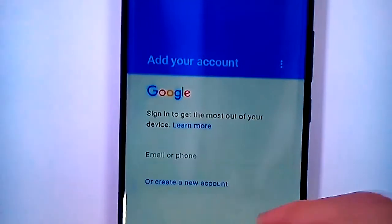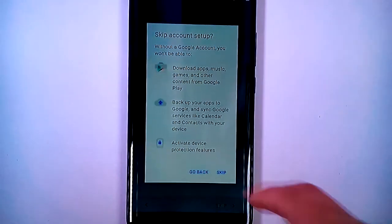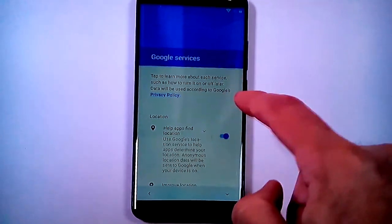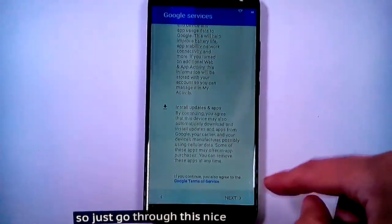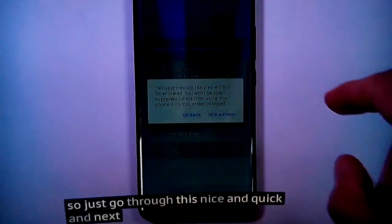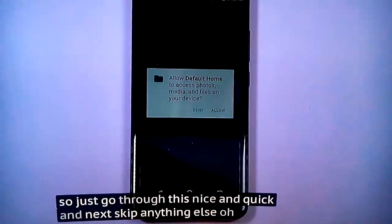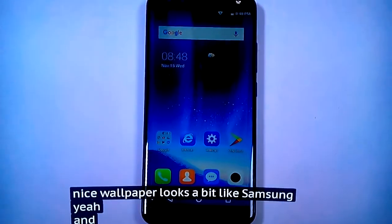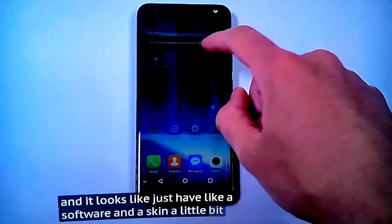Let's find the box and go through this nice and quick — next, skip. This is a nice wallpaper, looks a bit like Samsung. And it looks like it does have a software skin, a little bit.